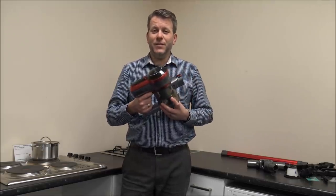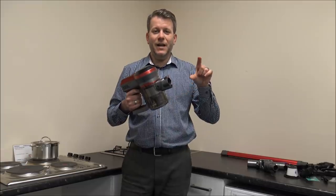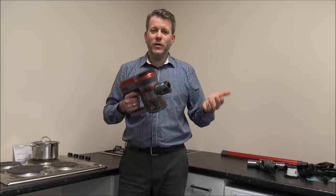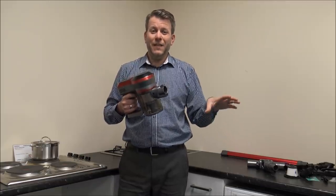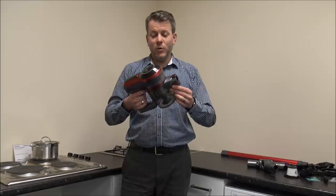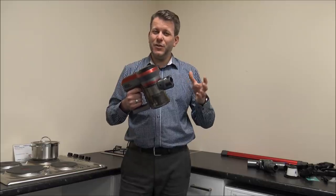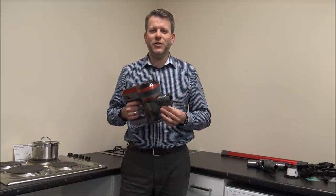On this vacuum, it has a maximum run time of up to 30 minutes - clearly that's going to be on the minimum suction. On the maximum suction, Hosomi are claiming that you get around 15 minutes. I've not actually tried it to see whether you get 15 minutes from it - that really depends on what tools and accessories you're using. If you're using the main floor head on carpet, sometimes those run times are not quite achievable, but it's really trial and error. When it comes to charging the battery, it normally takes around three or four hours.